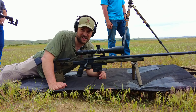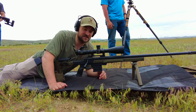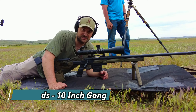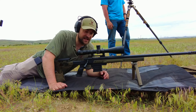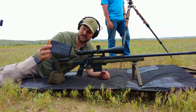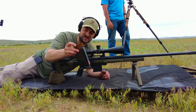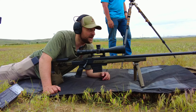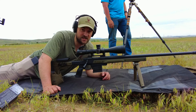Howdy folks, we're testing out a Howa 1500 6mm Creedmoor with a 26-inch barrel in the MDT ORCS chassis. Got the Athlon Ares ETR scope on it, using Hornady Black 105-grain ammo, and a Magpul bipod on it.